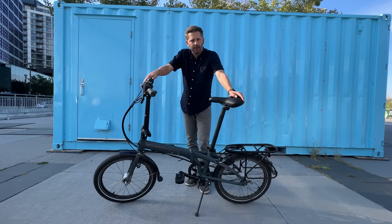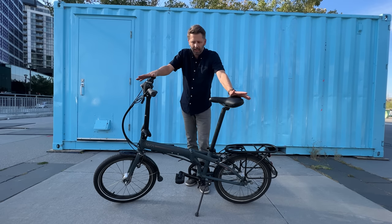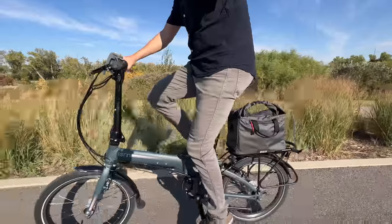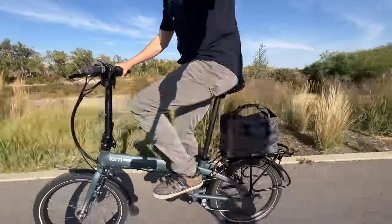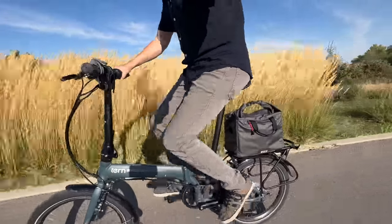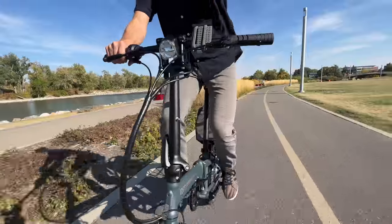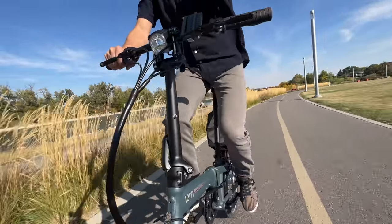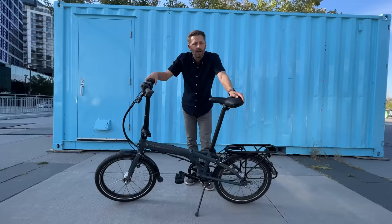This is a Tern D7i, and I chose this folding bike because it's just really me. First of all, I didn't want a folding bike that was too small because I wanted to ride it a lot in the city and I didn't want the riding experience to be too compromised or too alien. But I also still wanted it foldable and portable, so this seemed like a good compromise.